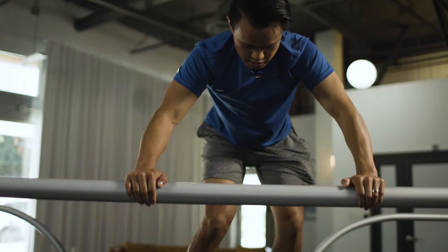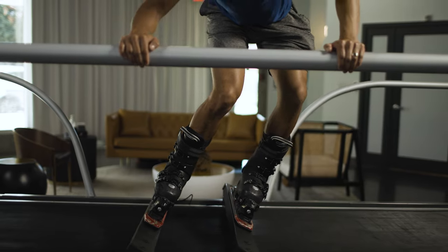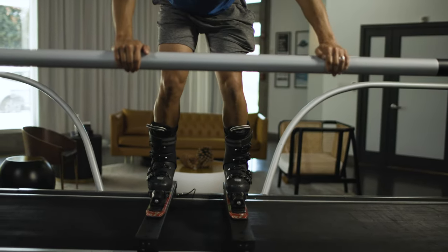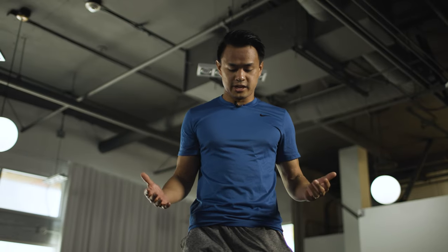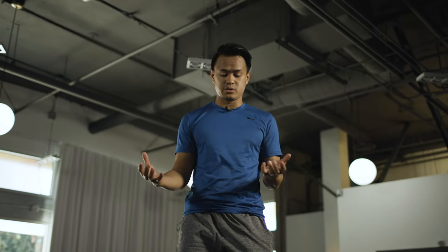Let's combine both of those to get used to what it feels like when we're edging. Going to the left — you want outside pressure on the left ski, inside pressure on the right ski — back to center, then the same thing to the right. When you're standing tall like this, you really want someone next to you in case you fall over, because if you edge too much you're going to fall onto the platform, and having someone to catch you is really imperative.